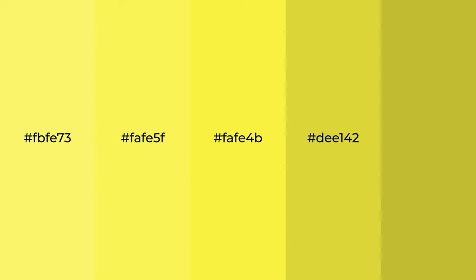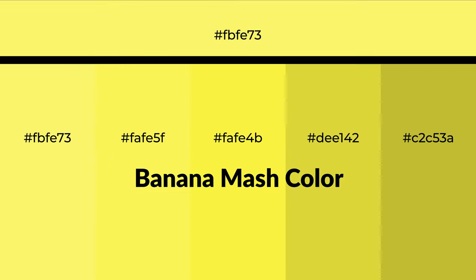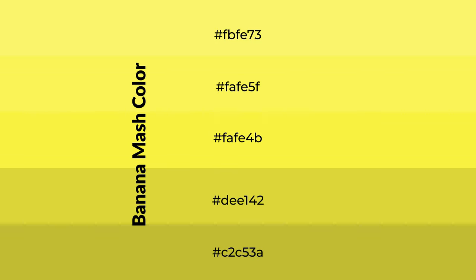Warm shades of banana mash color with green hue for your next project. To generate tints of a color, we add white to the color. Tints create light and exquisite emotions.